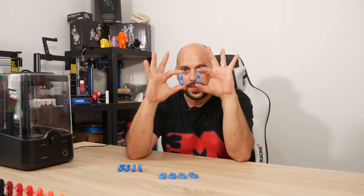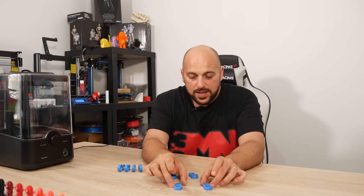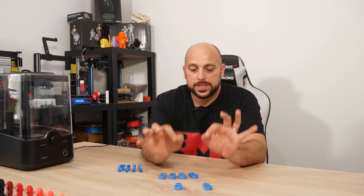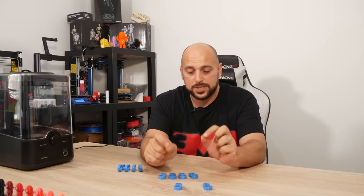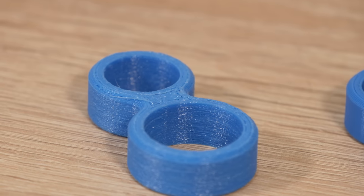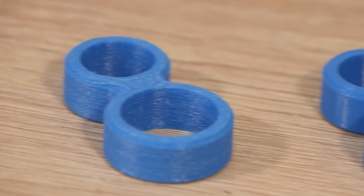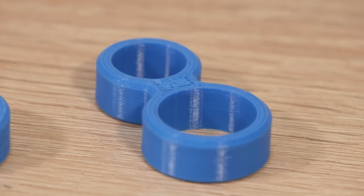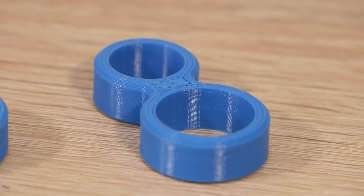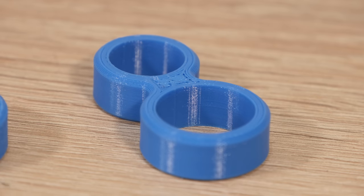We're going to start with these two samples here. Both are the exact same g-code printed on the exact same printer, the Creality Ender 3, in the same day. The difference is the one on the left is from a spool left out for about three or four days absorbing moisture, while the one on the right was sealed in a plastic bag with desiccant for about a week. This is the main difference in result.